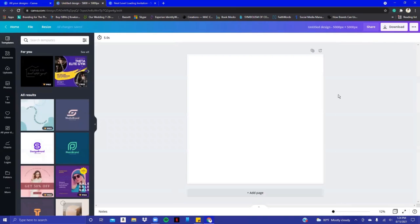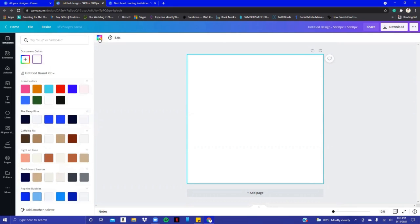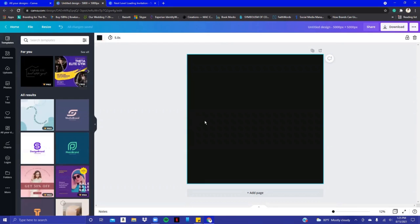My clients' colors are black and gold. It's a couple celebrating their birthday really soon, which is really cool. I'm going to make this canvas black — I just hit the color square and turn this to black. I have my black background now. I can't use my client's picture because of client privacy, so I'm just going to use some stock photos here within Canva. Their colors are black and gold.